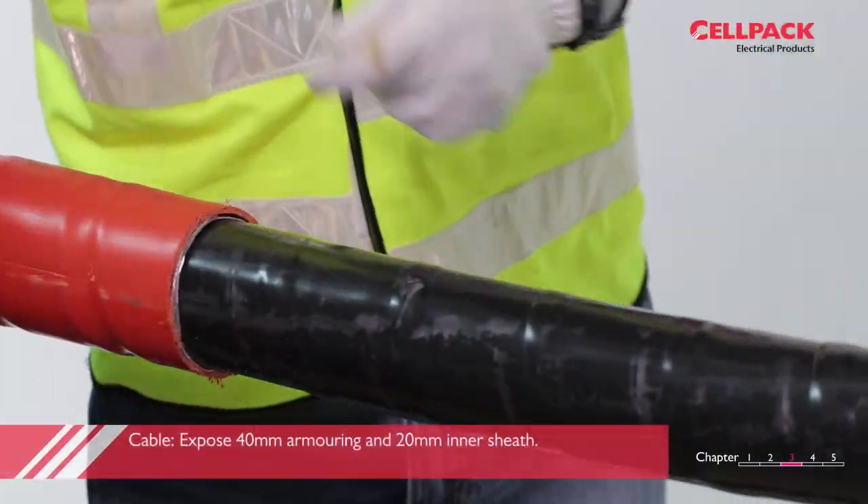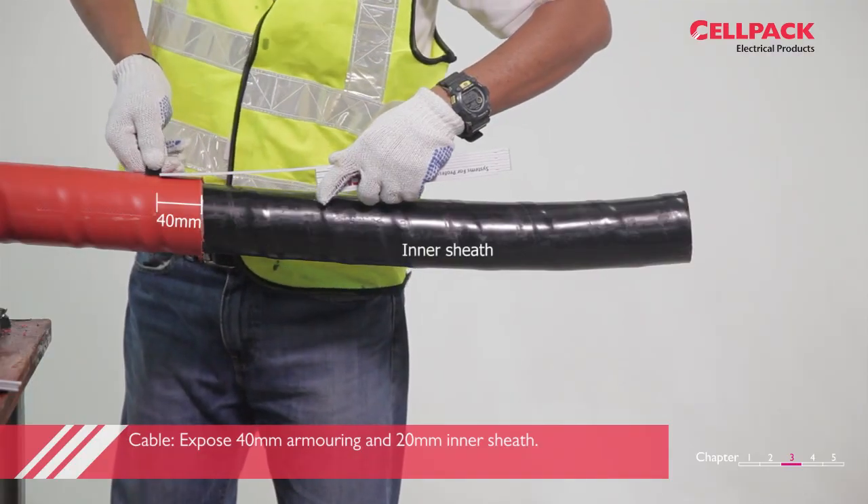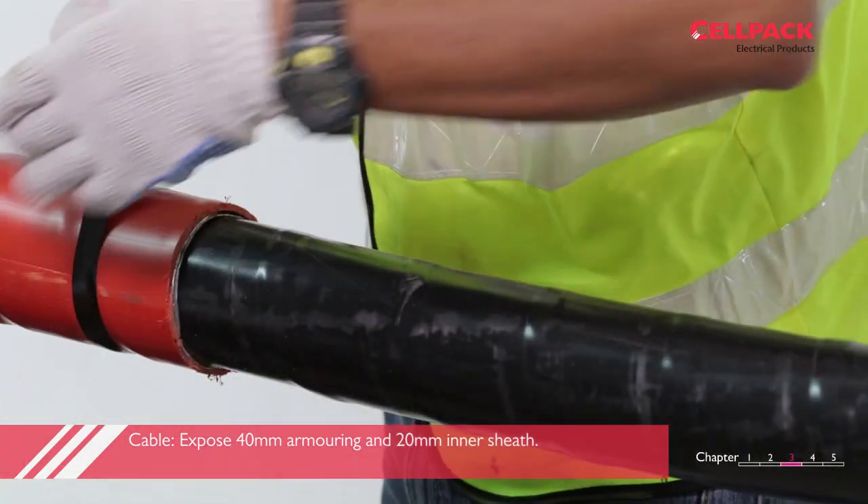Next, expose 40mm of armoring and 20mm of inner sheath. Do not cut the cable tape screen.